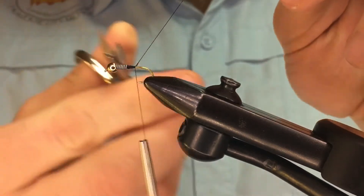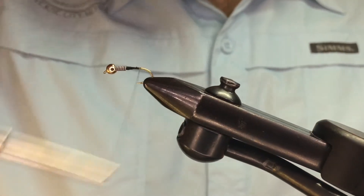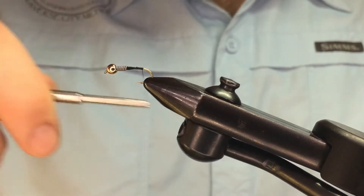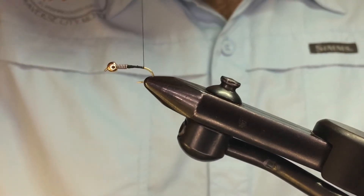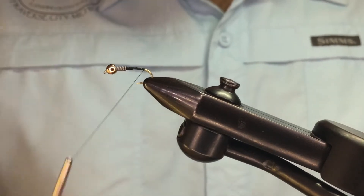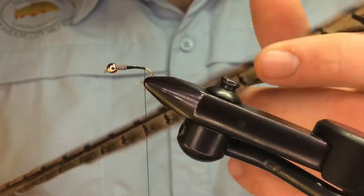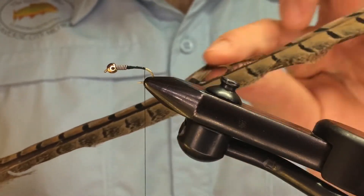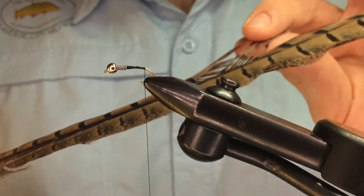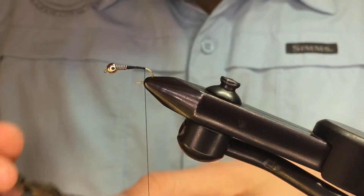Trim the excess, then we're going to work our thread back to the barb with touching wraps. Try not to build up too much here — save that for a little bit later. First we're going to use Pheasant Tail, and we're just going to take a few fibers off of this feather. I usually use about five for this size fly, and we're going to cut those at the base.